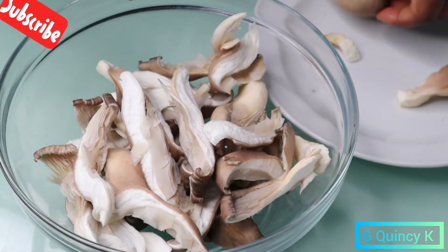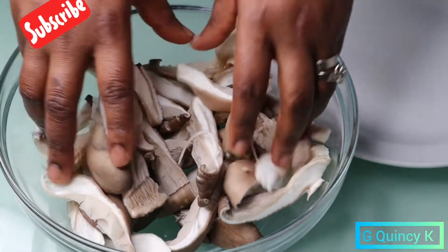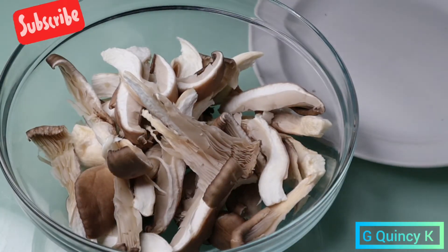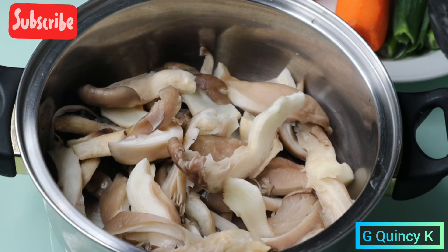After cutting the mushroom, I'm going to wash it with water and salt — I'll wash it two or three times before cooking. Here you can see I've washed it, then I'm going to add the spices.